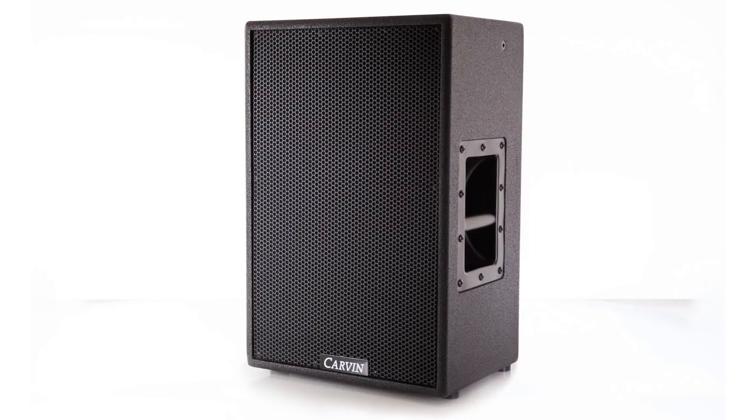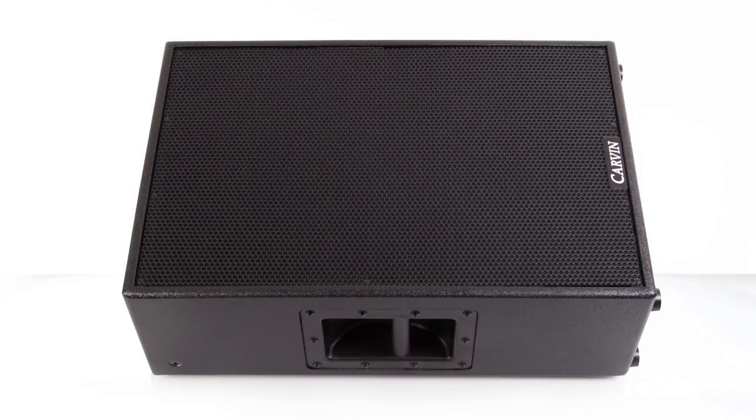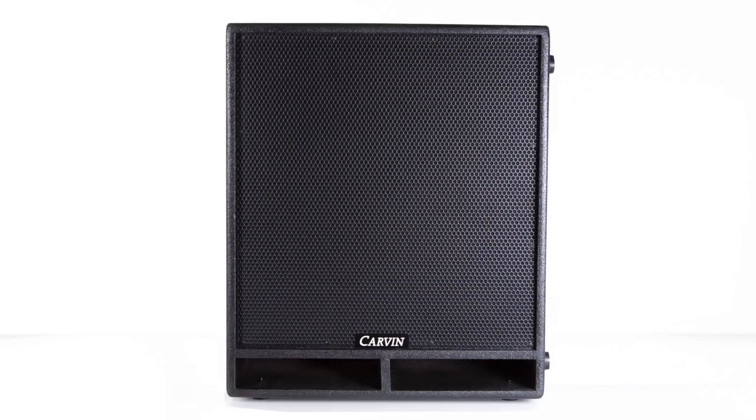Hey everybody, Sean Pierce Johnson here, and today we are checking out the SCX Concert Series Active Speaker Monitors from Carvin Amps and Audio. Designed to provide high-performance solutions for small to mid-sized venues, the SCX Series by Carvin Audio features the latest innovations in driver and amplifier technology.